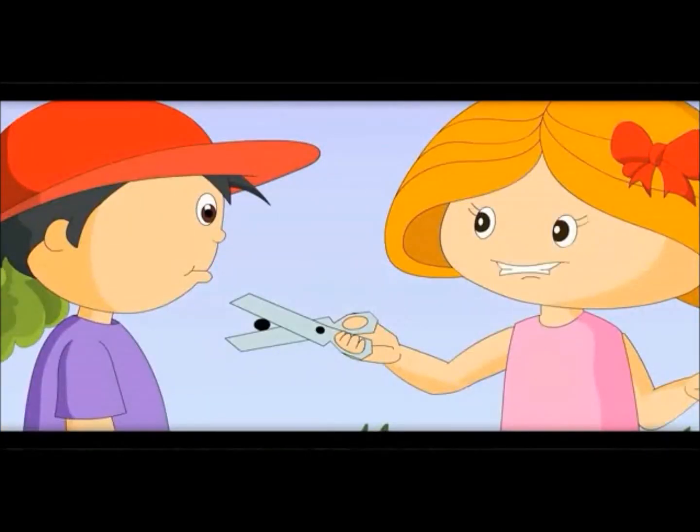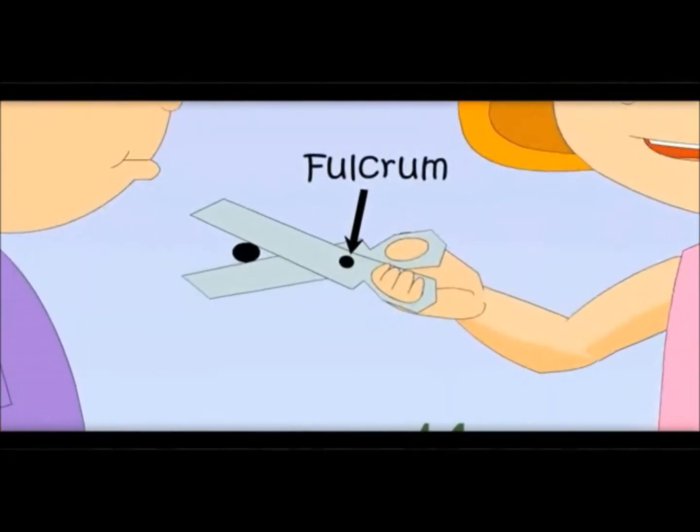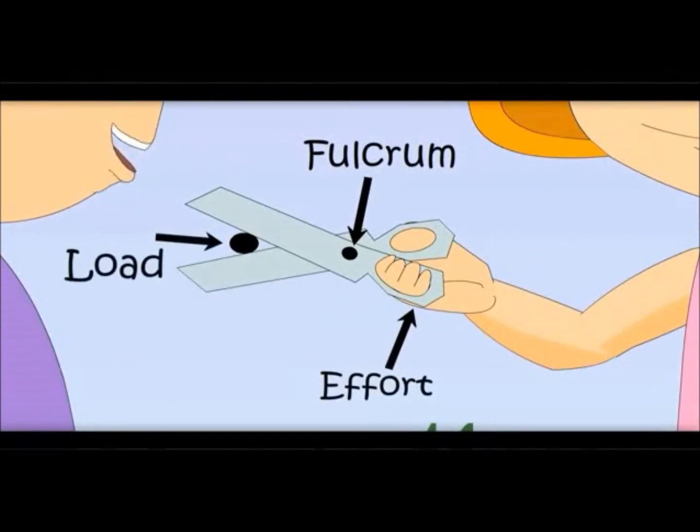Now, can you tell me where is the pelcrum on this simple machine? It is the center, it is fixed. And where is the effort put? Effort is put from the back and load is on the front.